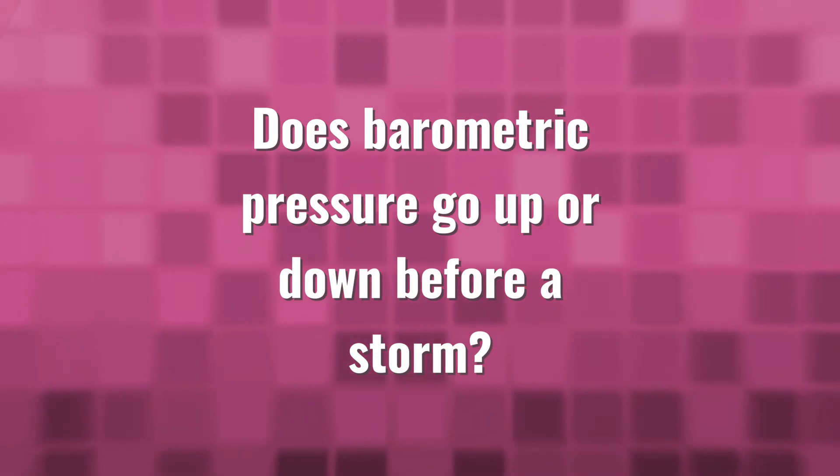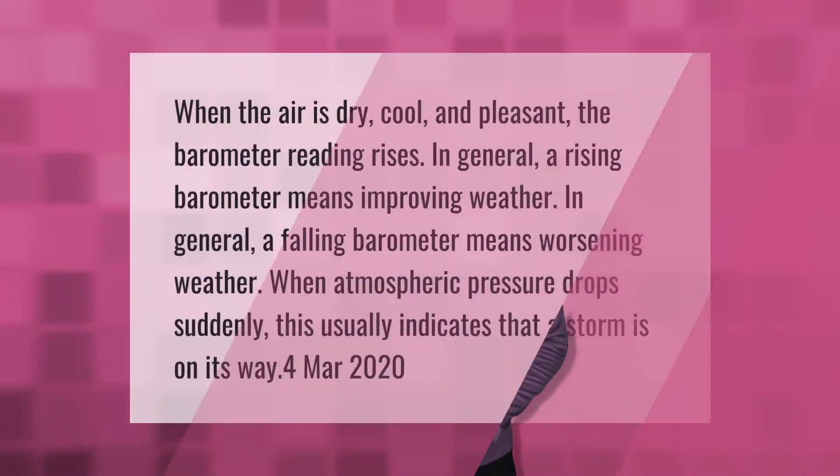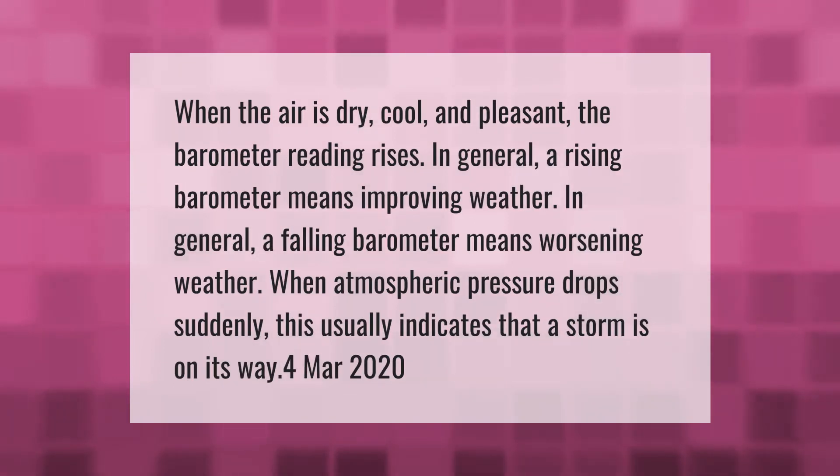When the air is dry, cool, and pleasant, the barometer reading rises. In general, a rising barometer means improving weather; a falling barometer means worsening weather. When atmospheric pressure drops suddenly, this usually indicates that a storm is on its way.